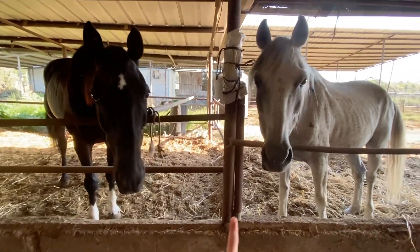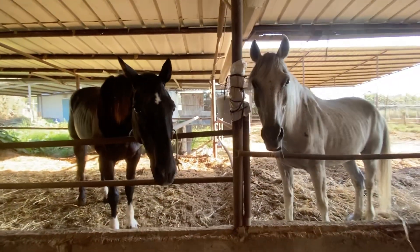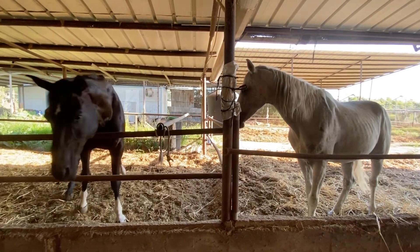Hey everyone, what's up and welcome back to my channel. For those of you who are new here, my name is Taylor Parnell. I'm from San Diego, California, now living in Israel the last five years. And I have two incredible horses.